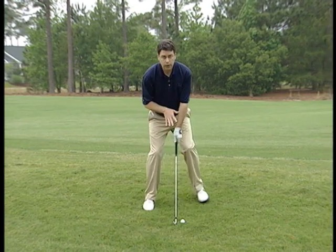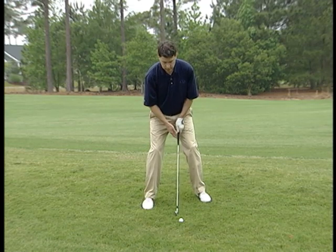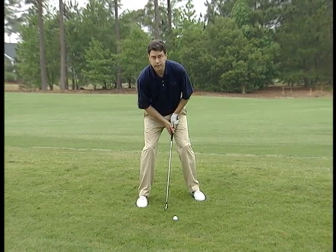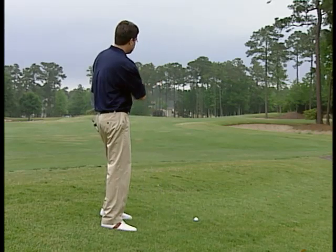You also want to take a wider stance for stability — spread your feet out, but make sure you play your normal ball position. Here I'm playing a five iron, so I've got the ball just ahead of center in my stance.